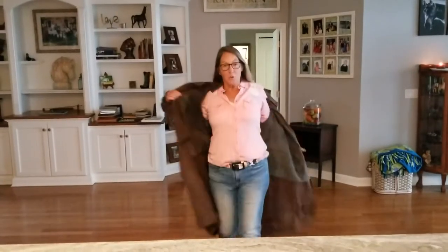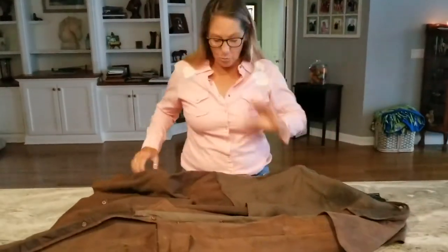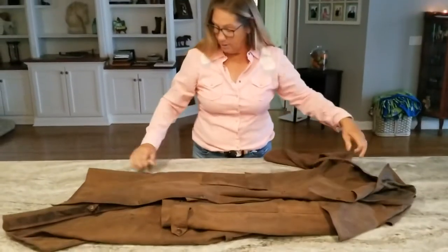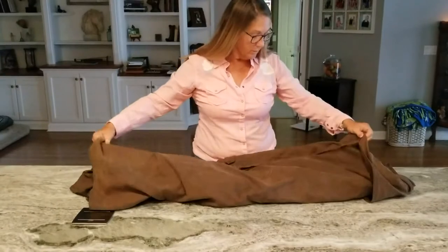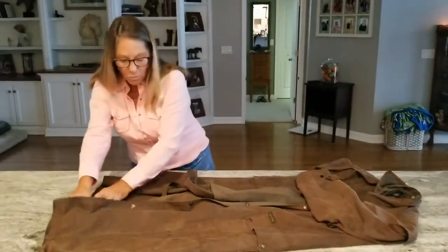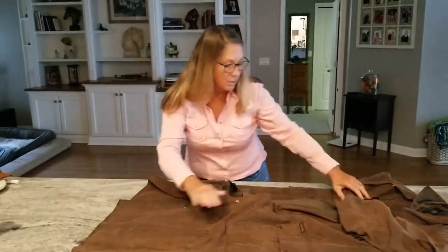Hi, I'm going to show you how to roll your duster up to tie on the back of your saddle. What you want to do is get your duster and lay it flat out. You can do it like I'm doing on the counter, or on a picnic table, or for that matter, on the ground. One thing you don't want to do is roll it up while it's wet — you want to make sure it's nice and dry.